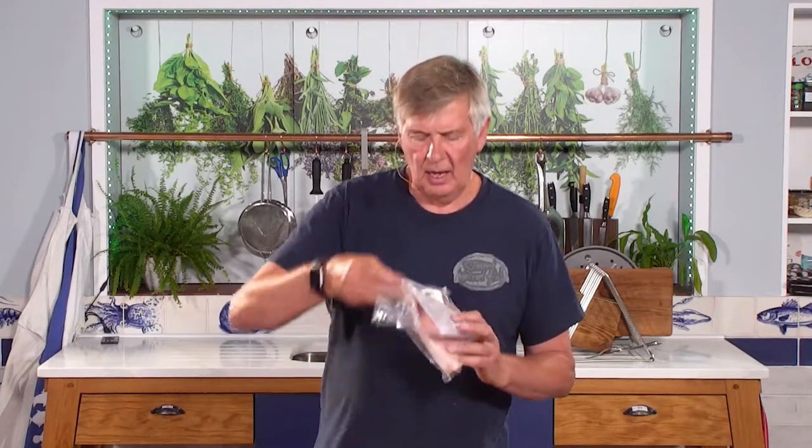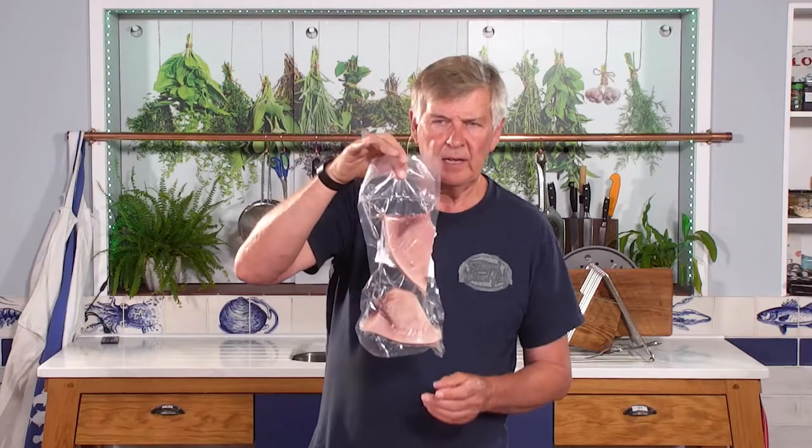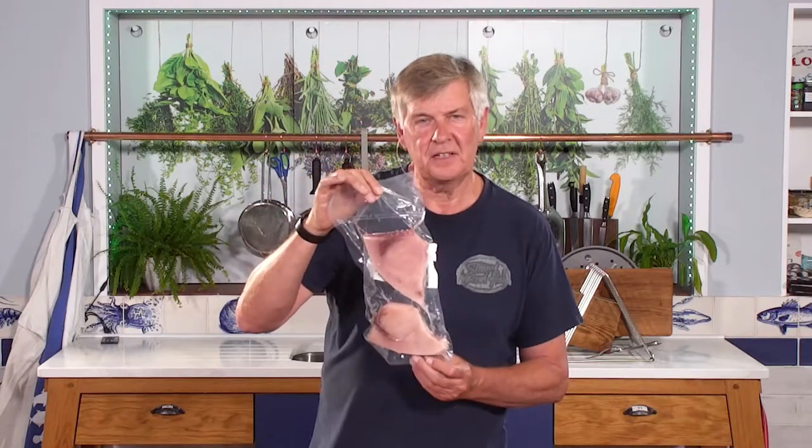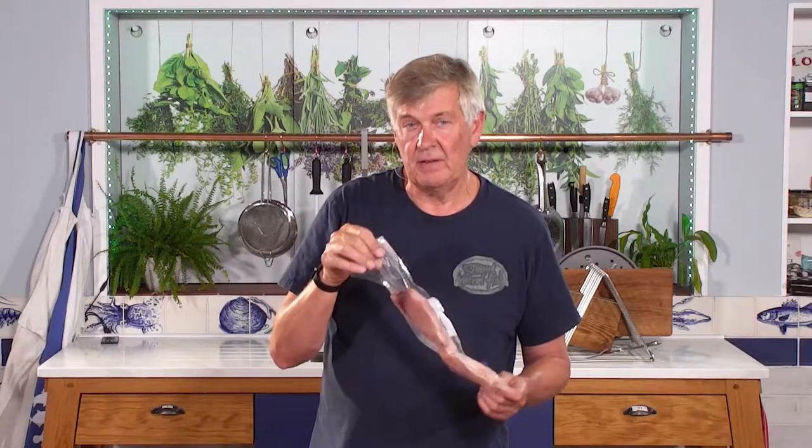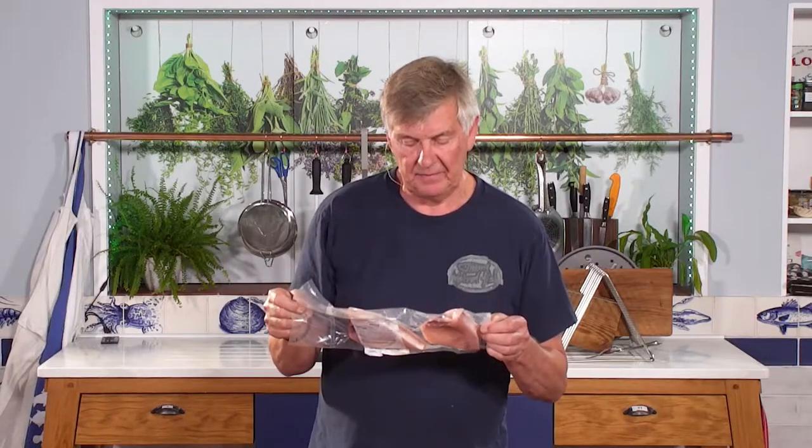You are on our hand-cut swordfish steaks page, and that is more or less what you're going to get. Those are two fantastic steaks, I can tell you. This pack weighs 460 grams, so that is a small XL piece of fish.